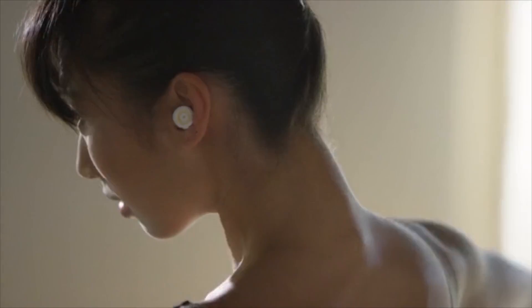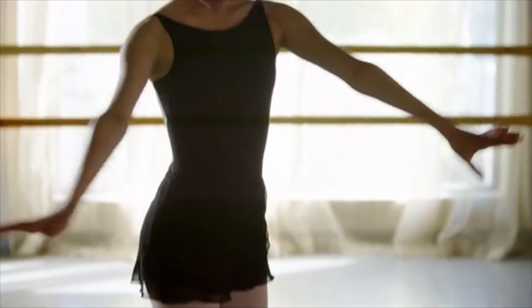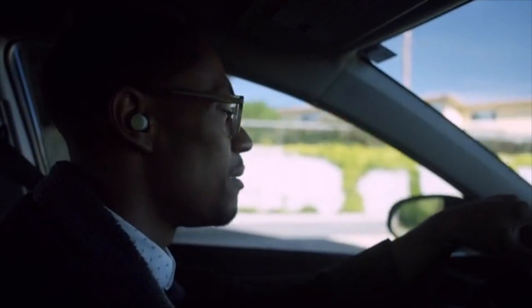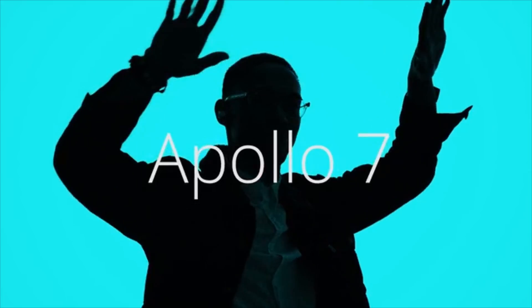We wanted to keep the Apollo 7 easy and intuitive. With its single-button features, you'll be able to take a call, skip tracks, control volume, activate Google Now, or even talk to Siri. We also built an omnidirectional microphone for the Apollo 7, because we know how important it is to have a crisp, hands-free solution for taking calls on the go. Support us now and be one of the first to experience true wireless audio the way it should be. Apollo 7 by Erato Audio.